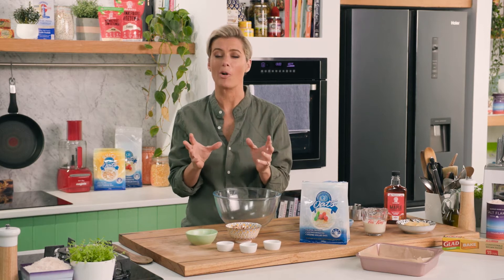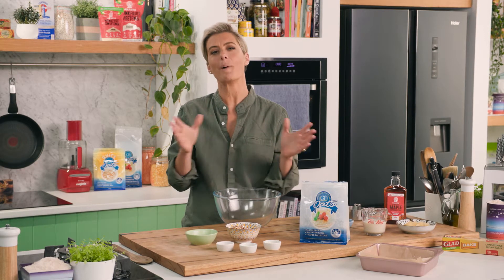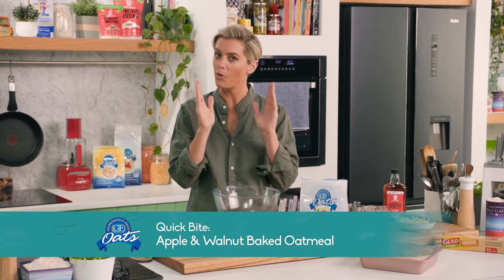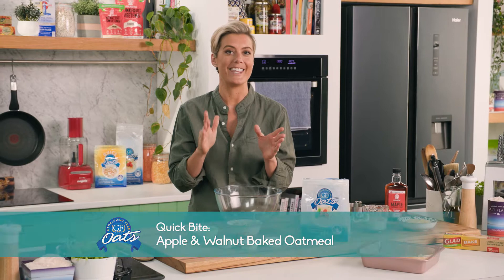We all absolutely love porridge, but the Good Chef, Bad Chef kitchen is all about experimenting. So today I'm going to do a baked oatmeal. If you thought porridge filled you up, you have to try this.